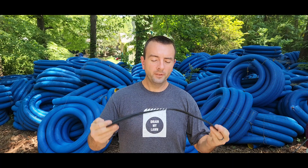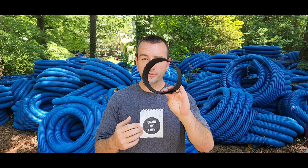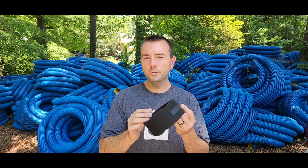I'm Nick with Drain My Lawn and today I'm going to talk about how Block My Roots works. I've talked in other videos about how we block roots, that we put root blockers on our systems, and I've gotten some questions about that. So today I'm going to describe and explain how Block My Roots actually blocks roots.